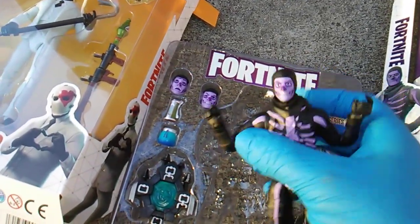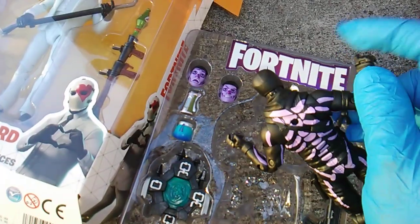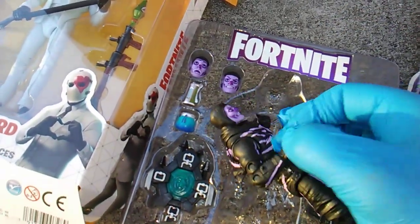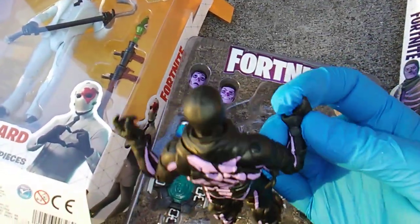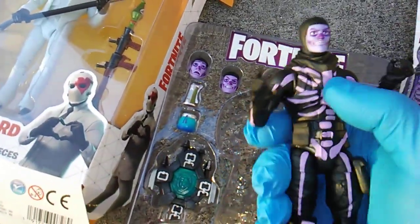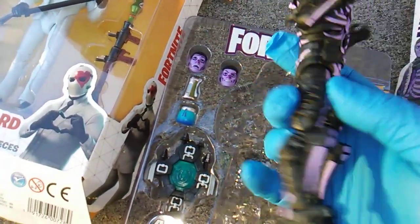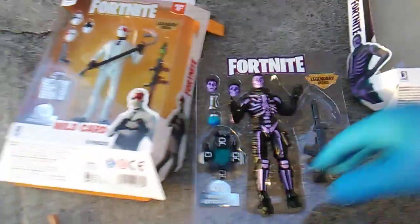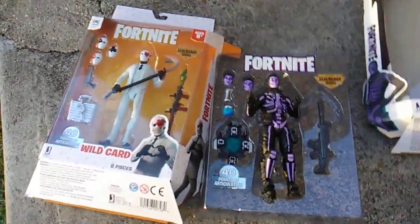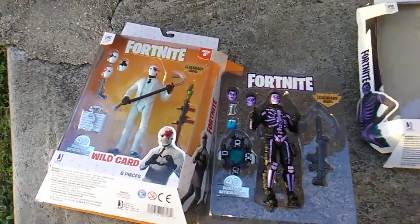Neck, shoulder, elbow — separate bicep, that's a thing — wrist, and hand. You got waist, hips, upper legs, knees, ankles, and toes. Jazwares said, 'McFarlane, I see you doing 22 points — well, we're gonna do you one better: we're gonna do 40 points on a smaller fig.' Shots fired!